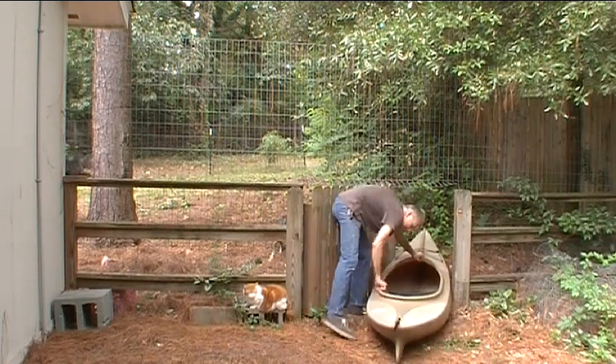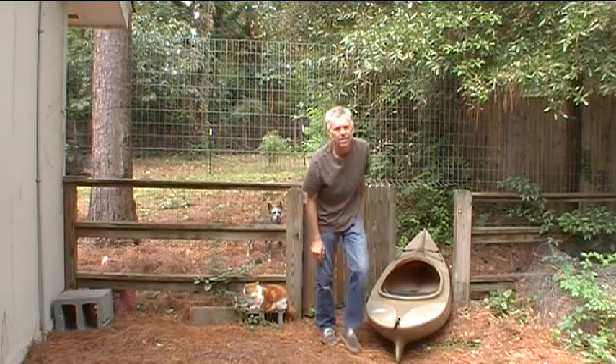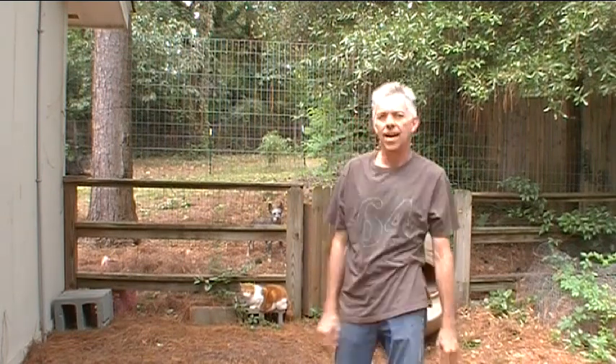This gate is a pain in the arse. Hi, welcome to another episode of Hack-A-Week. This week I've got a little engineering to do around the house — a couple of problem-solving things I thought I'd share with you. First of all, it's this darn gate.